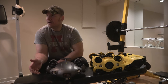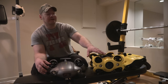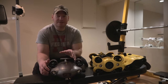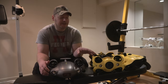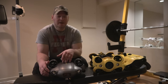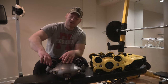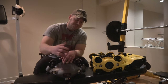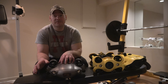Getting back to the thrusters — they do have these new Q motors, which are supposed to be more sealed off now. But I've heard, similar to what they did with the Chasing M2, that sand is probably still going to get in there at the bottom. There's still going to be maintenance on these motors. I still highly recommend using some type of lubricant every so often, like I recommended in my Chasing M2 review video.